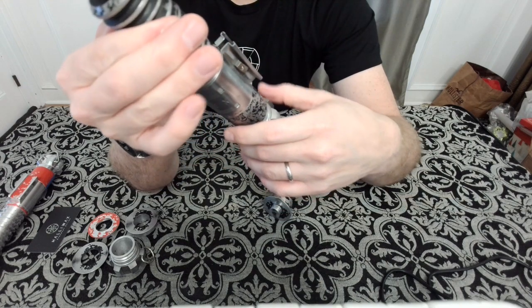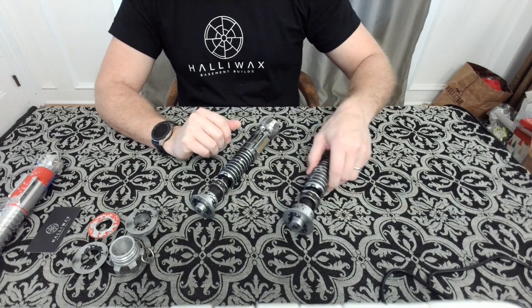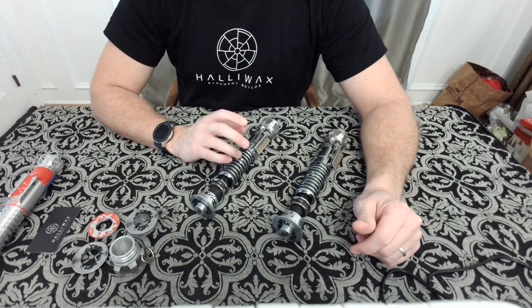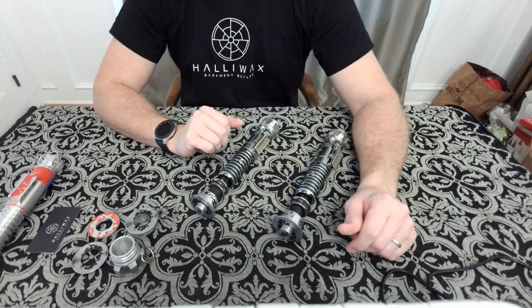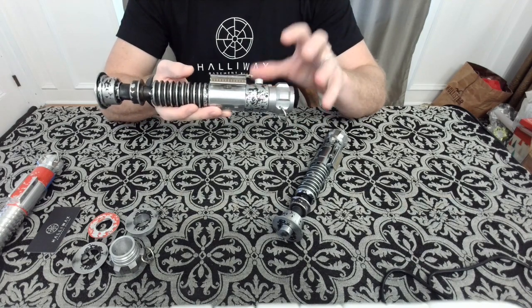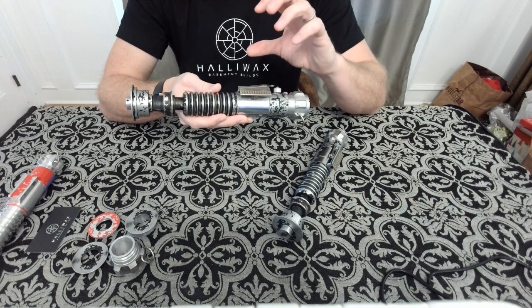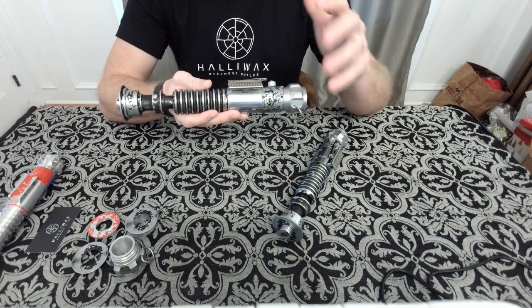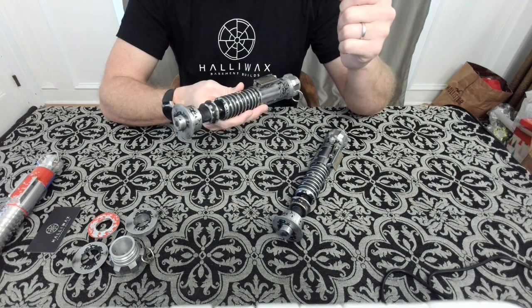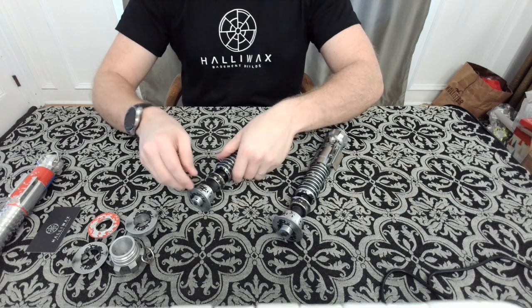Halowax, the amazing person that he is, ended up putting a small steel rod in through here to secure it and give it added weight. I have to tell you, this thing feels like it's fully installed — it has such a nice weight to it. I am absolutely thrilled with how this came out. This to me feels like it's coming right off the prop set, right off the movie set, and I am very happy that he decided to do that.